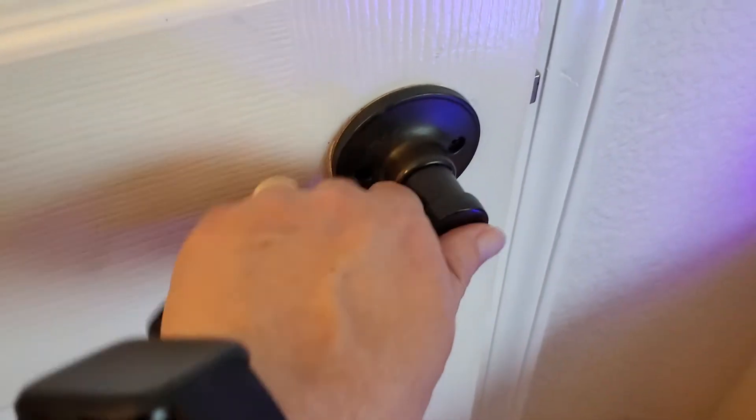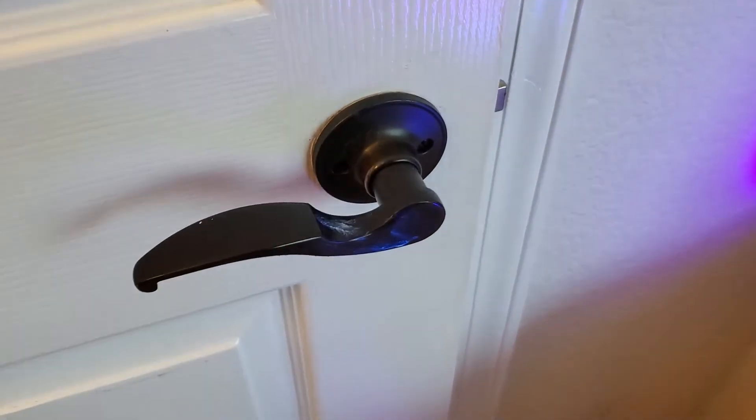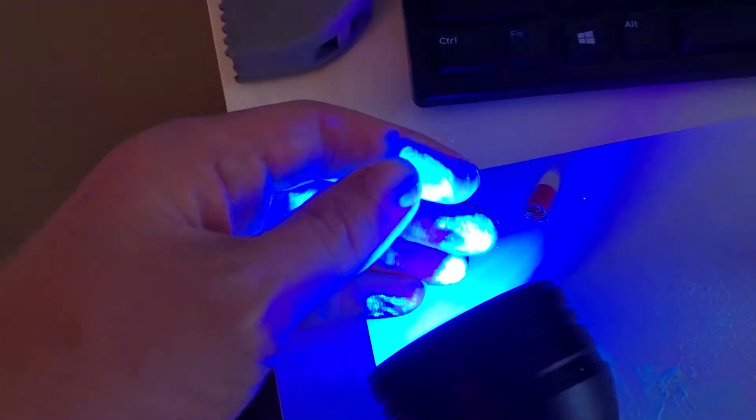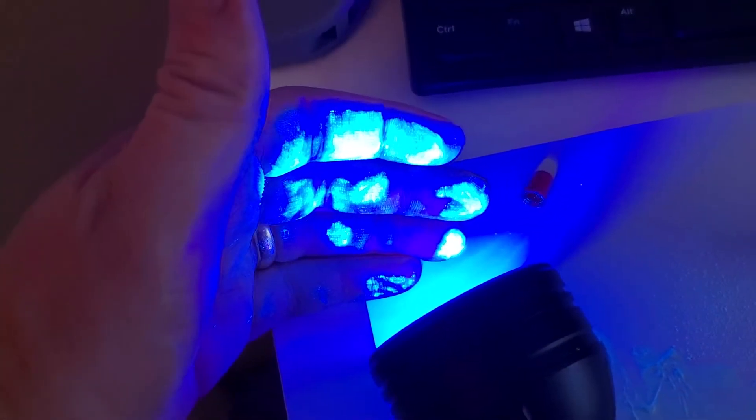I'm gonna go ahead and actually grab this with my hand, open it, and let's take a look at my hand. I'm gonna put this under a black light and it's gonna show what was transferred. You can see pretty substantial transfer of that material fluorescing under the black light.